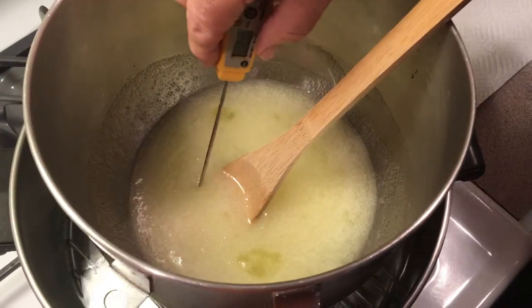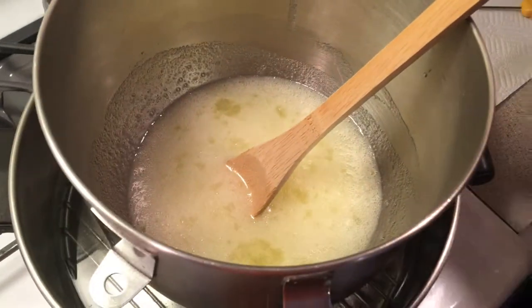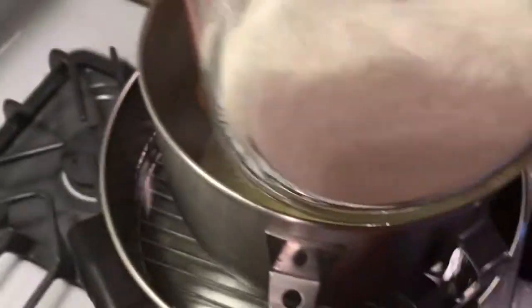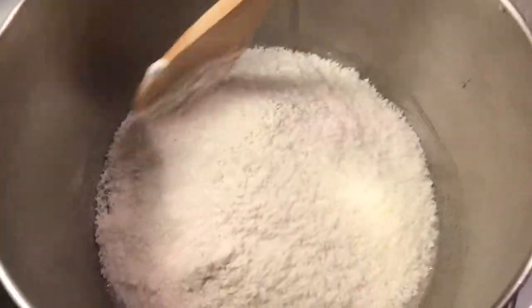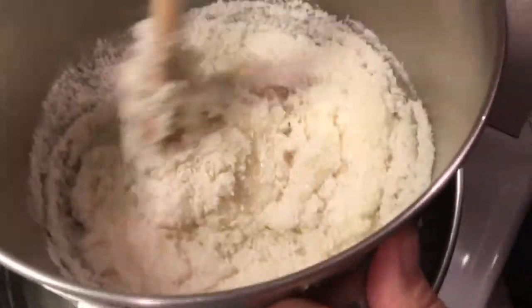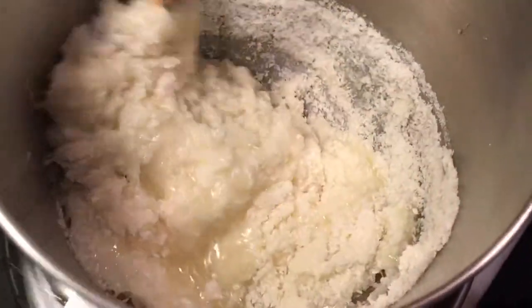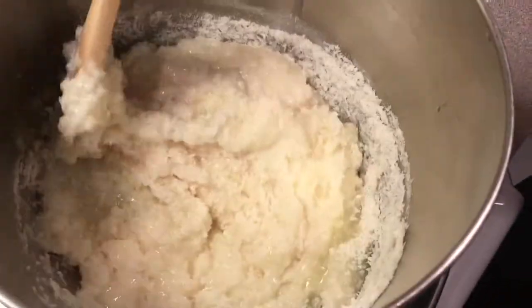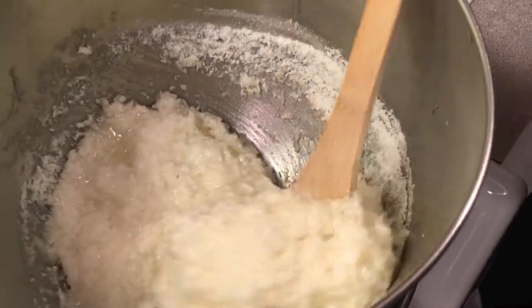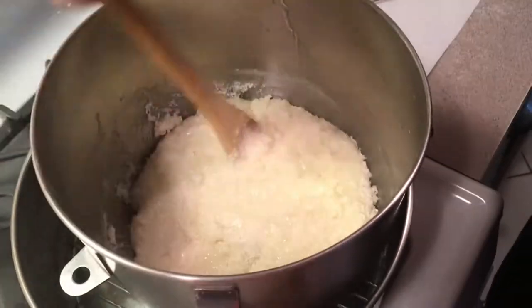I added the sugar and salt and I've been stirring it. The sugar's melting and we're at around 90 to 92 degrees. Now I'm gonna take my coconut and flour and add them in, and just keep stirring until we get to about 110 degrees. All the ingredients are listed in the description. It's a simple recipe — you just mix it by hand. Clean the sides of your bowl.